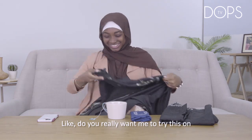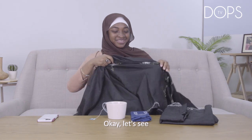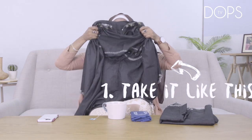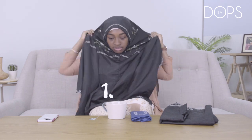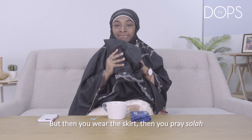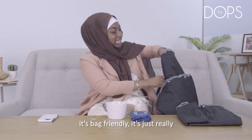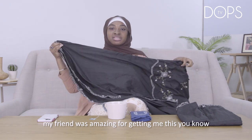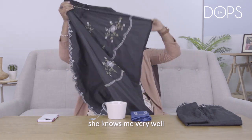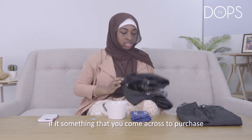I feel like I'm going to look... but okay, I'll try it on for all of you. So you just take it like this, put it like this, and put this part behind. I'm not going to try the skirt on, but then you wear the skirt and you pray salat. It's really easy, really bag-friendly. My friend was amazing for getting me this — she knows me very well. I would definitely recommend it if it's something that you come across to purchase.